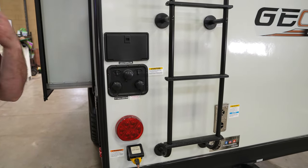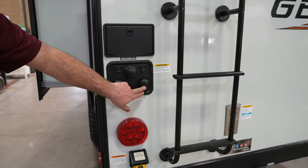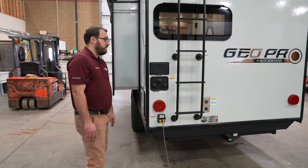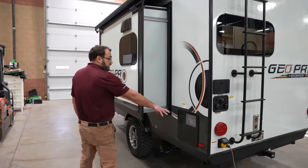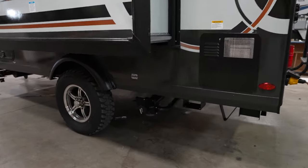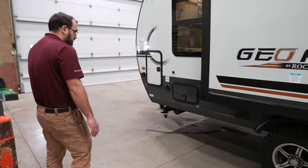All of your other water connections are in the back here as well: your city water connection, your black tank flush, and a separate antifreeze port for winterizing the camper. Instead of having to take hoses off the water pump, you just hook a hose up to that port and pump antifreeze in. In the rear corner, you're going to have your six-gallon Suburban water heater that runs off propane or electricity. Your sewer drains are underneath, and there is a sewer hose holder up under the front of the camper as well.